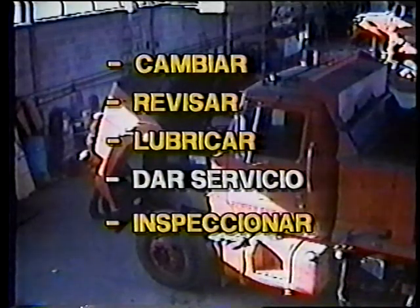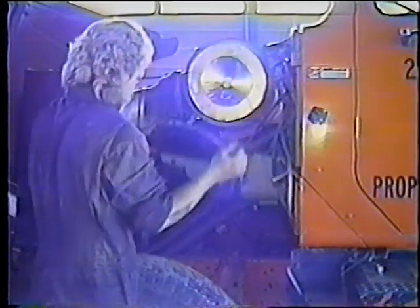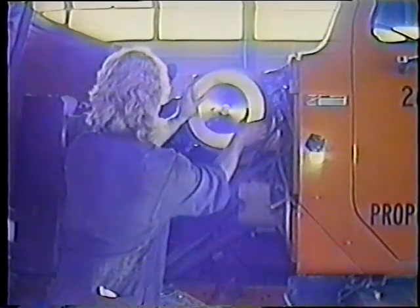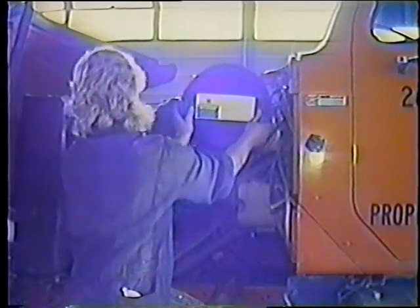Lubrique todas las juntas tal como se indica en el manual de mantenimiento de su camión. Cuando termine de lubricar, dé servicio al filtro de aire y a la batería. Quite el filtro de aire usado y deshágase de él. Limpie adentro del compartimiento del filtro y la tapa, luego coloque un filtro nuevo y coloque de nuevo la tapa. Este es un procedimiento sencillo, pero el aire limpio es vital para el motor del camión.